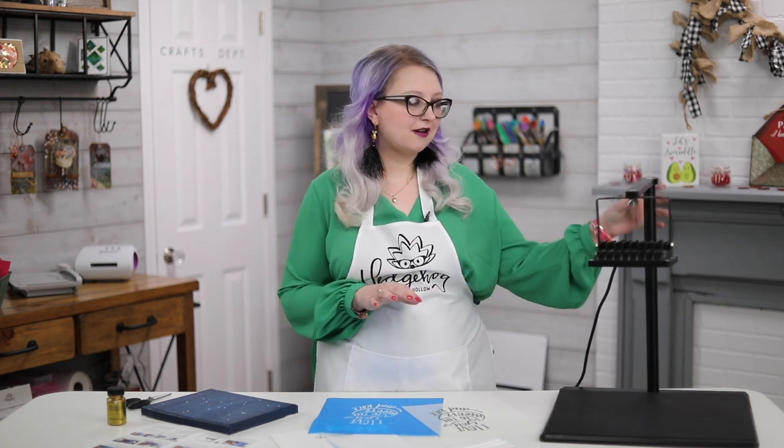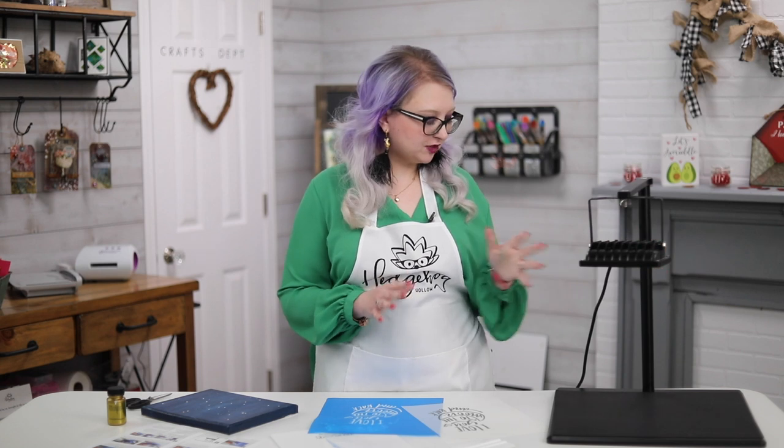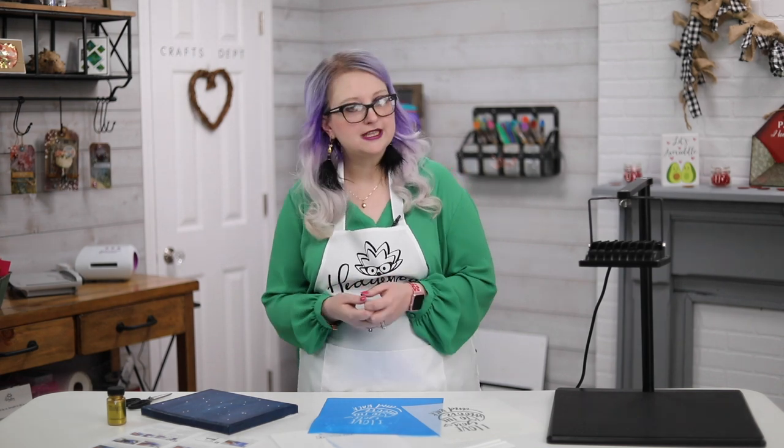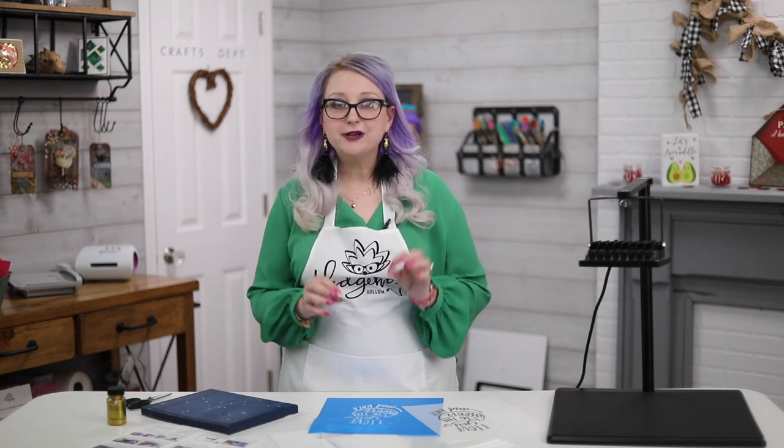Hi everyone, welcome to Hedgehog Hollow. Today I want to share another project using my Icon Art lamp, and the reason I'm sharing this is because it's going to be in our booth at Creativation. We've got a giveaway there, so if you're at the show come see us at booth 1718. If you can't be at the show — it is trade only — we're going to have all of the media coverage. We are the official media partner and will be on the show floor from Wednesday.